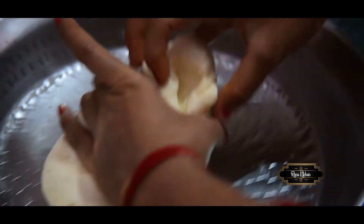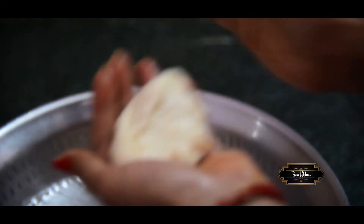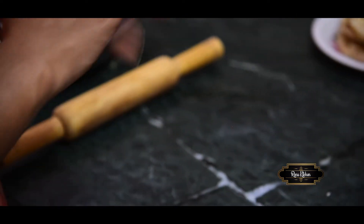I will add a little oil. I will take the milk and knead the dough with milk.